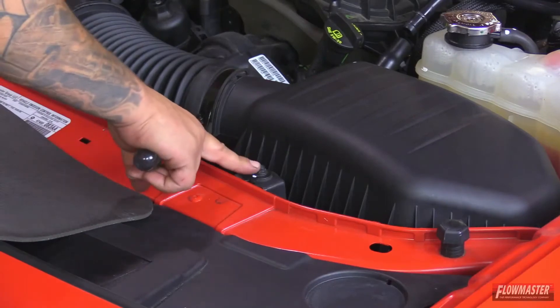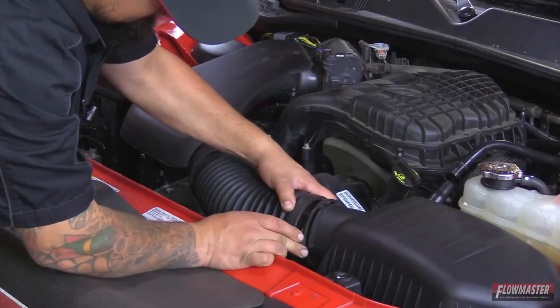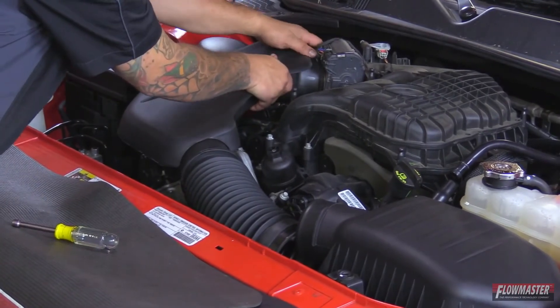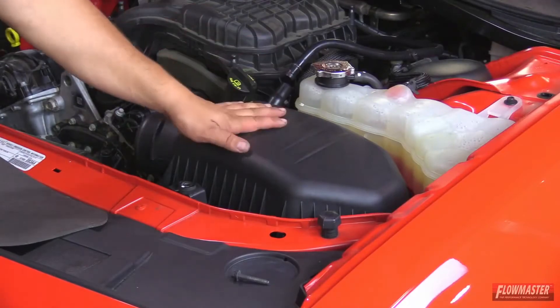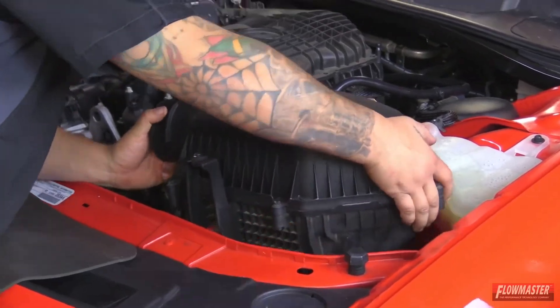Next, remove the bolt holding on the airbox. Then pull off the hose off the airbox and pull off the hose at the throttle body. Now pull the stock airbox out — just pull straight up. We've got our stock airbox assembly out and we're ready to start on the new Delta Force Cold Air Intake.